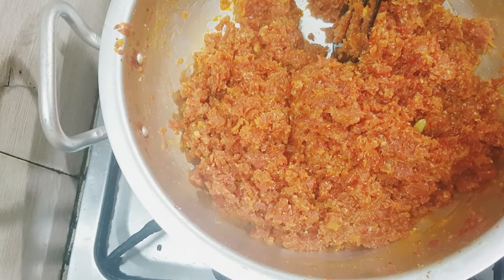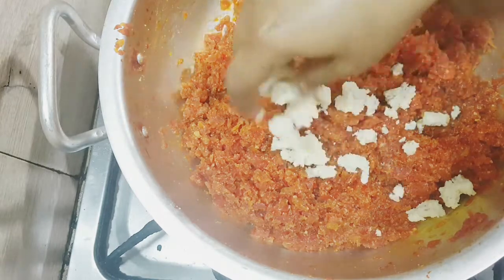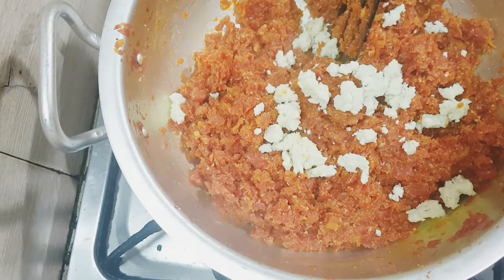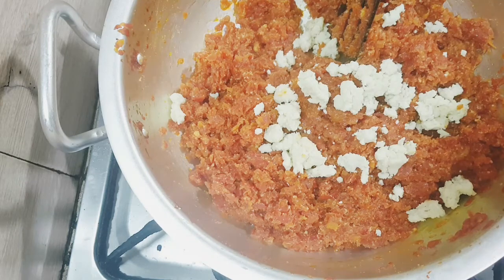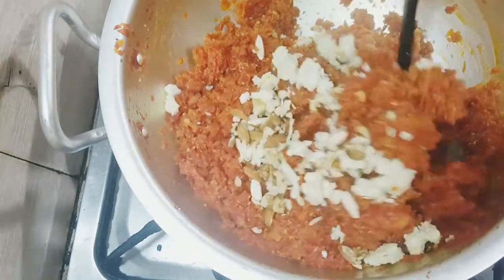We are ready to add some seeds. Put a little garnish on top. Add some spice and salt, then add some olive oil. Mix it.